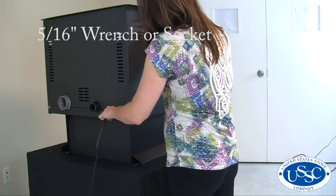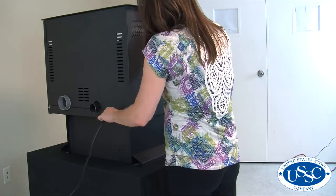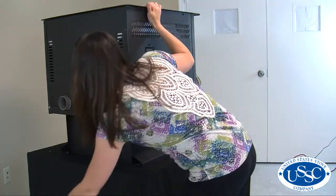To start our project today, first make sure your pellet stove is completely cool and then remove the power source from the back of the stove.